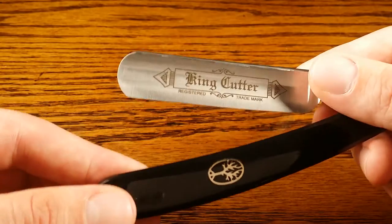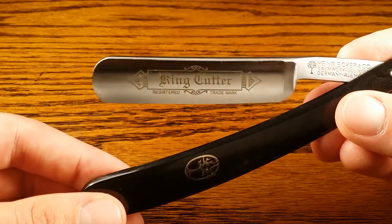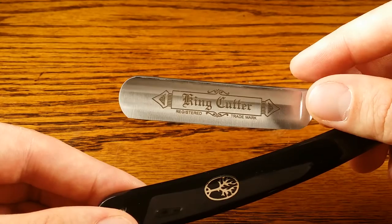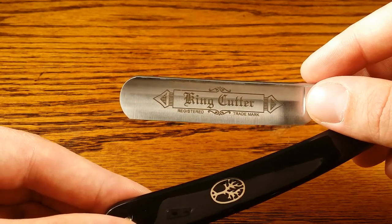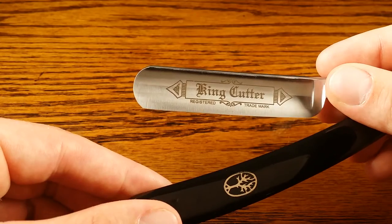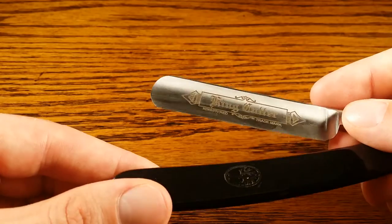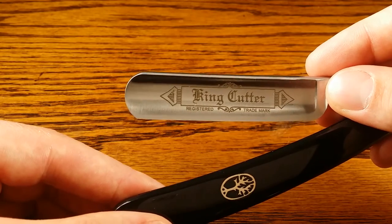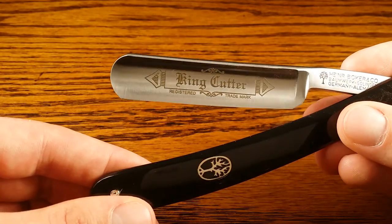In terms of ease of use, it's really a quality razor for a beginner. It's got the 5/8-inch wide blade, so it's definitely easier for newbies than the 6/8-inch blade. It also has the rounded blade tip, which is good for beginners and reduces the chances of nicks and cuts. And it's also a half hollow ground blade, which definitely lessens the chances of nicks or cuts relative to the full hollow ground blades. So it's a really nice quality straight razor for a beginner.